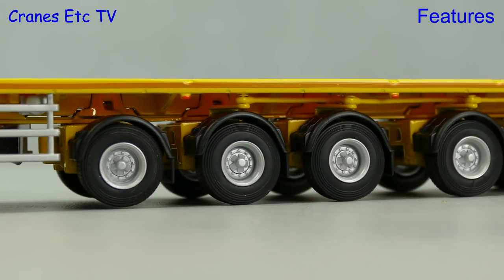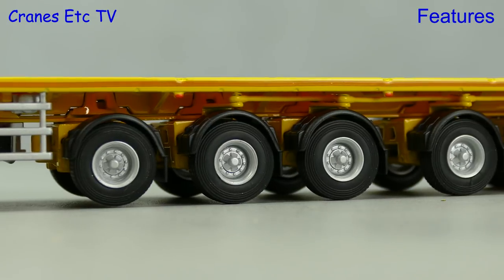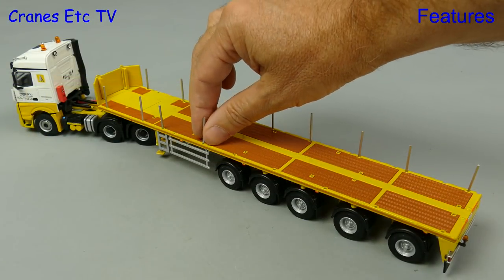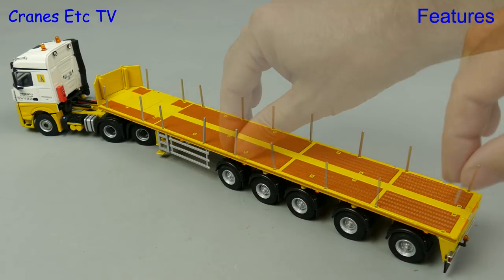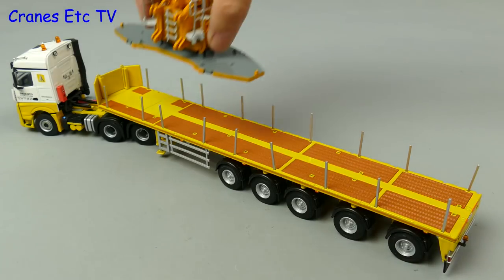If you are careful you can get a decent clearance on the first axle so the wheels don't turn when the trailer moves. Also included with the model are a set of metal deck posts and there are plenty of holes you can stick them in, though you might need to adjust them a bit to get them to stand straight.